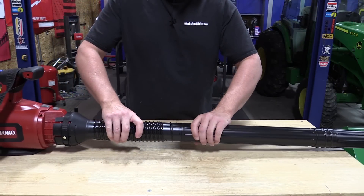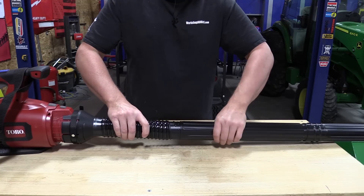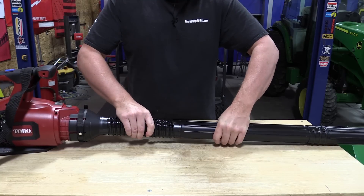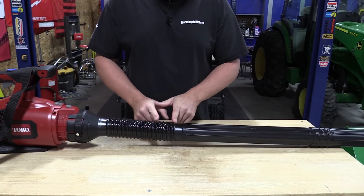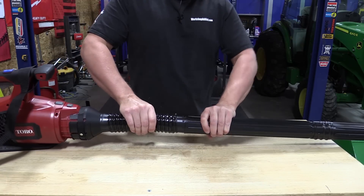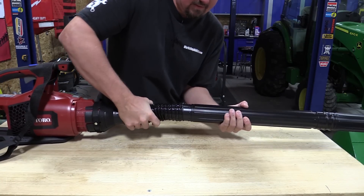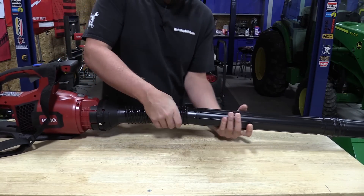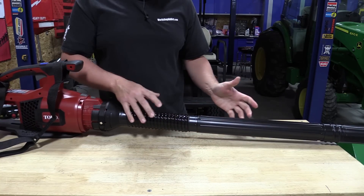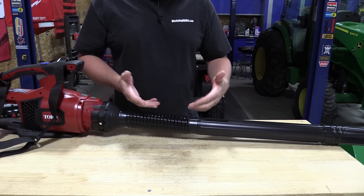Support the longer tube so you can spin it, then screw it into the flex tube. This doesn't have to be screwed in all the way — just make sure it's not too tight so you can remove it later. These connections can get tighter over time, but just get it in the right position, which is going to be somewhat perpendicular to the blower. If you have trouble with these, you can put some silicone spray on them for next use.